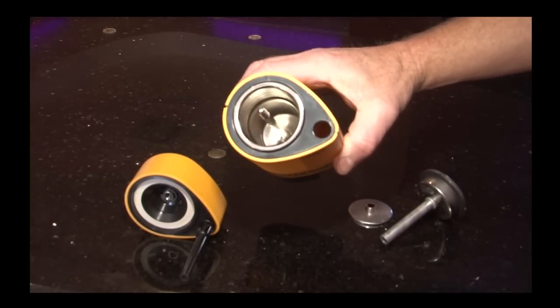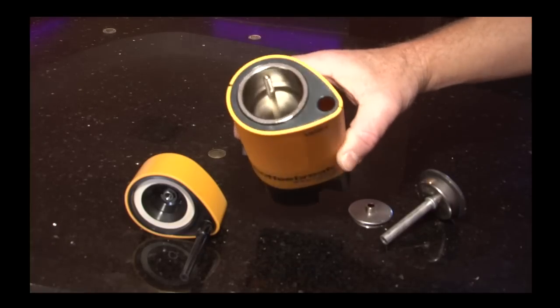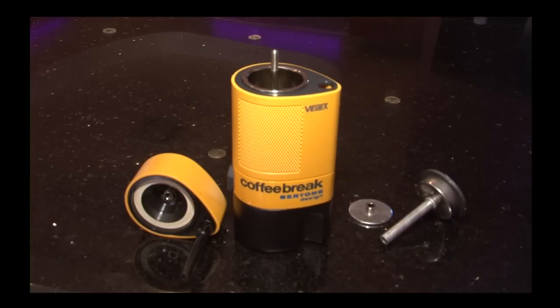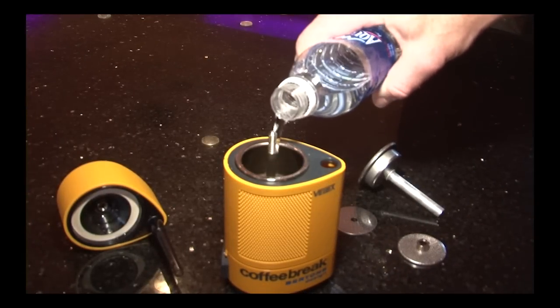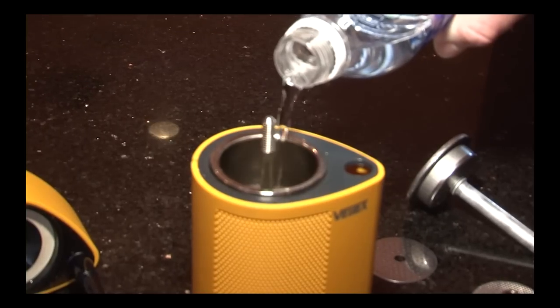This is a water reservoir, which holds the water for the brewing process. Pour water into the reservoir filling it to within half an inch off the top, which will allow room for the filter cylinder.